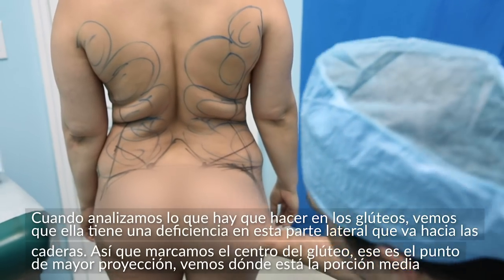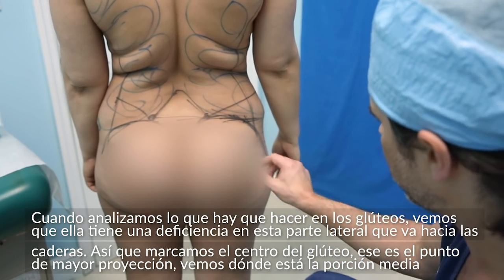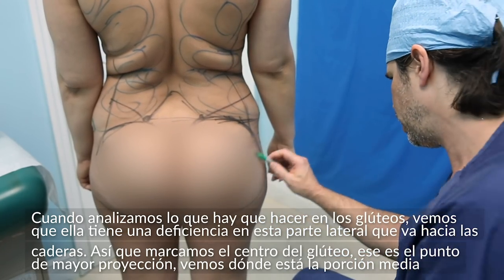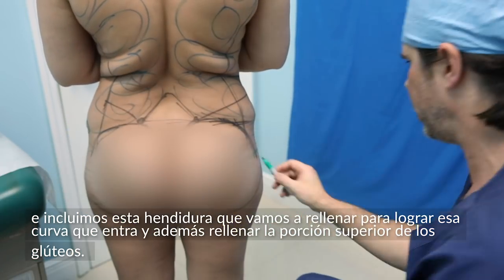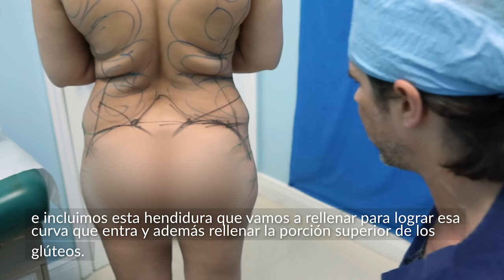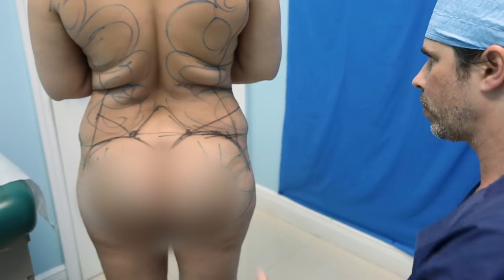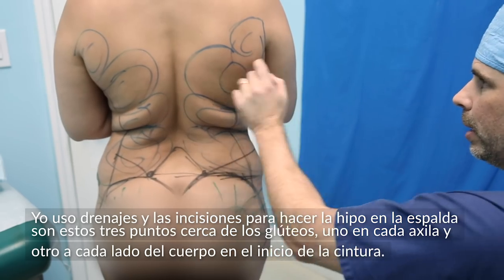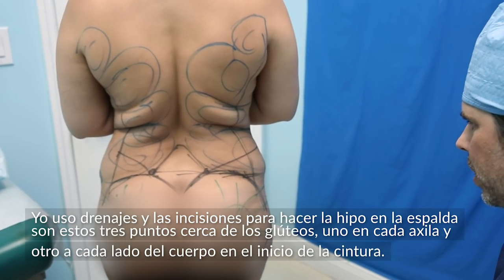From this standpoint, you've got to see what we need to do in the buttocks. She's mostly deficient in the lateral aspect, coming out towards the hips. I always mark where the center of the buttocks are — that's the point of maximum projection. Then I see where the mid portion is, and I'm going to fill in that indentation to get that nice curve. I do use some drains. Typically my incisions are at two points, one in the armpit area and one in the fold. That's pretty much it for the markings of the back.